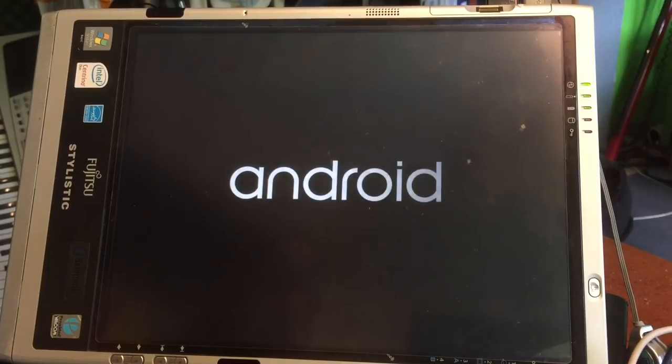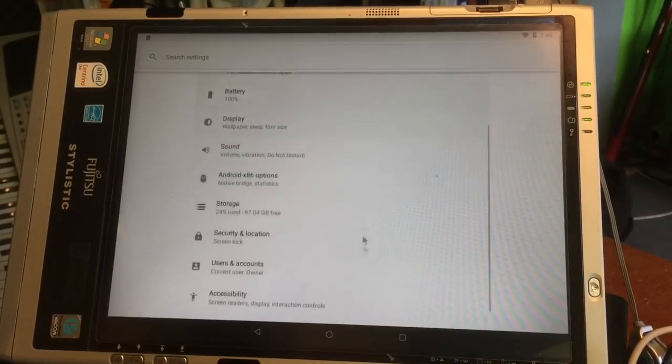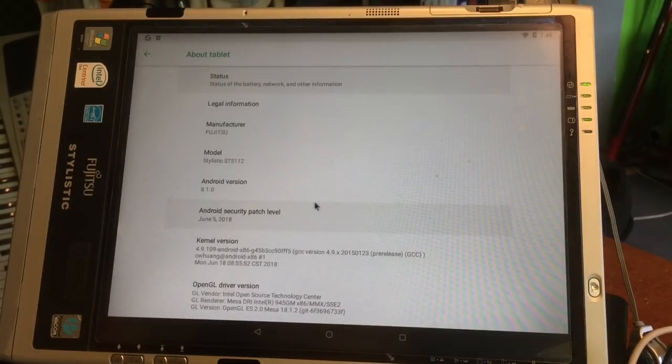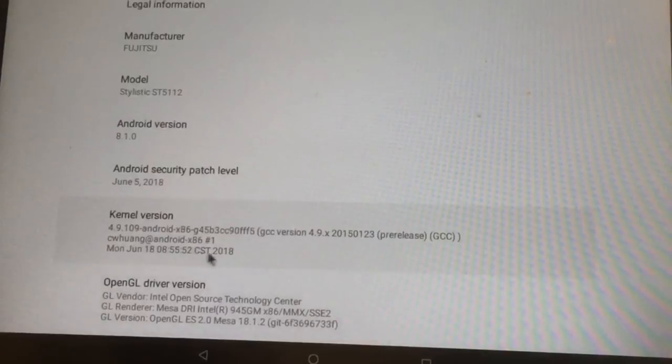Not every MacBook will accept this — some very old MacBooks don't support these things at all. This is Android 8. Let's go into Settings to show you: under 'About the tablet' you can read Android 8.1.0 on the Fujitsu ST5110. You can also see that the kernel was by Mr. Huang at android-x86 — he's the number one developer of this, so respect to Mr. Huang.